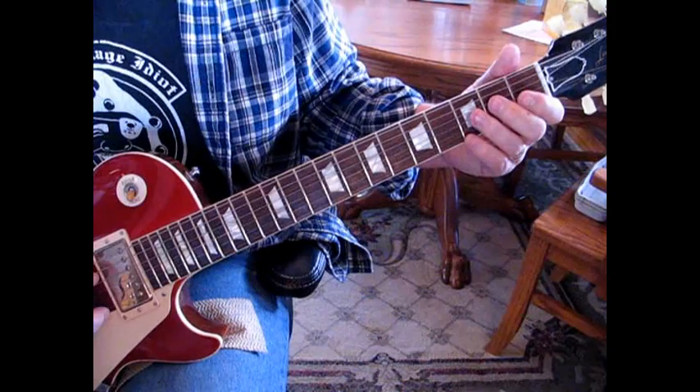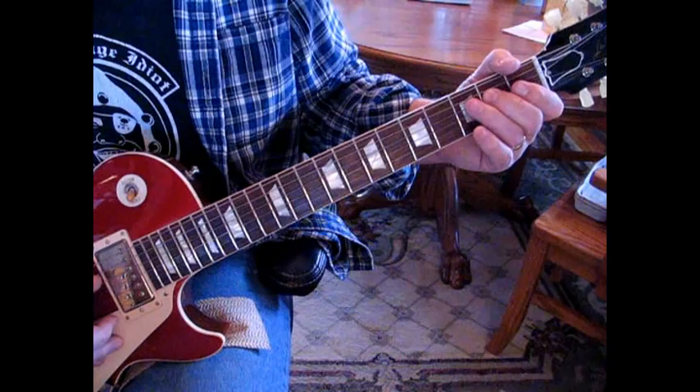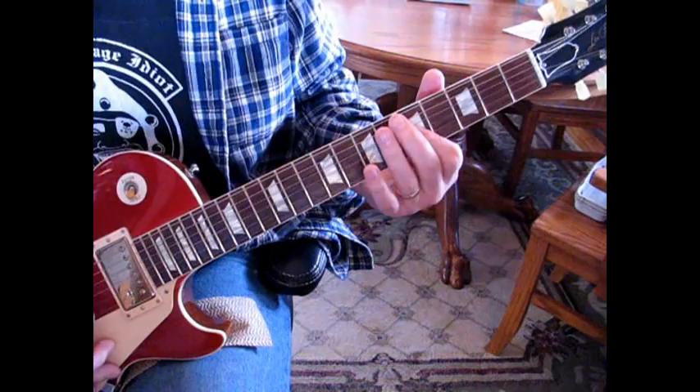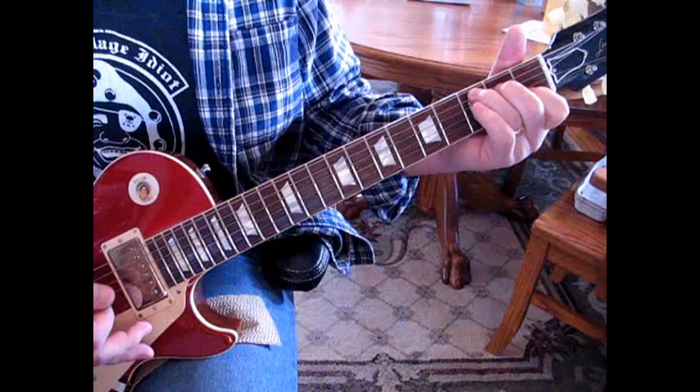The next lick is up here at the first position. What we're going to do is hammer in on the 3rd string from open to 2, back to open, and then hit 2 on the 4th and then open on the 3rd. It has a real feel to it — listen for that. And then you're into the verse.